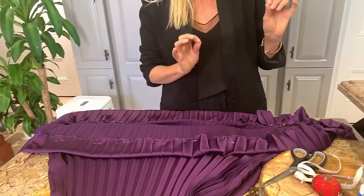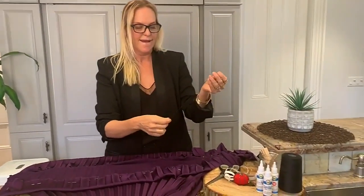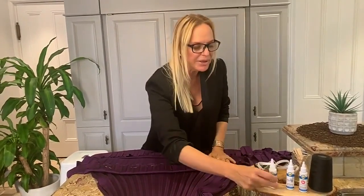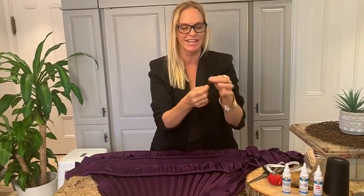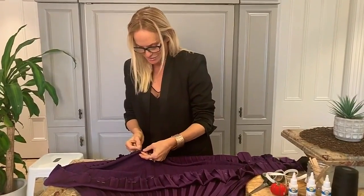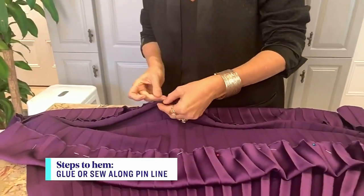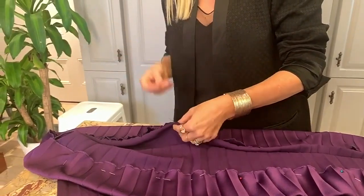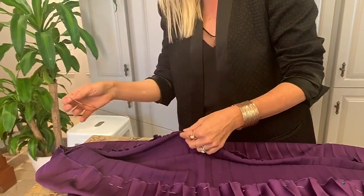Now you're going to want to close it. If you've got a sewing machine at home, you can do a quick straight stitch along here — it'll be fantastic. You can use a needle and thread, or you can use fabric glue. Today we're using needle and thread. You're just going to make little stitches along that hemline. Don't pull them too tight — you don't want to gather the skirt with the thread at this point.